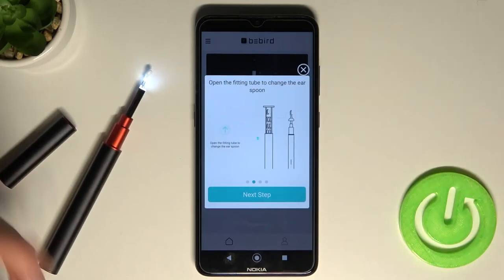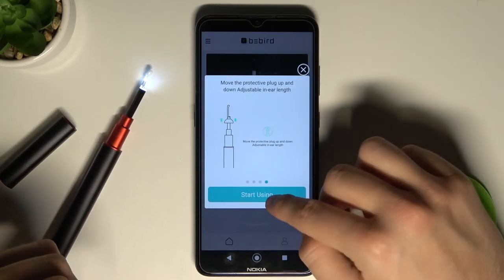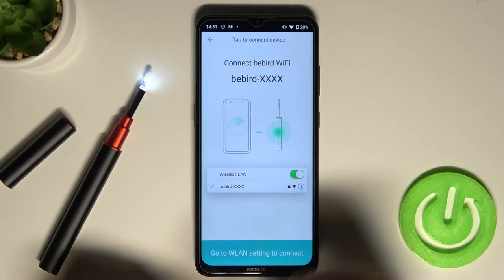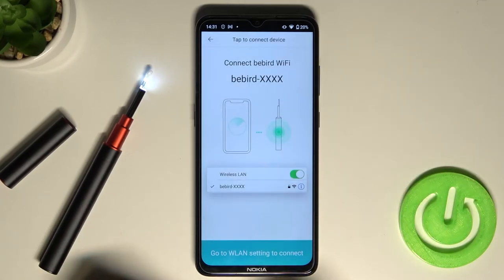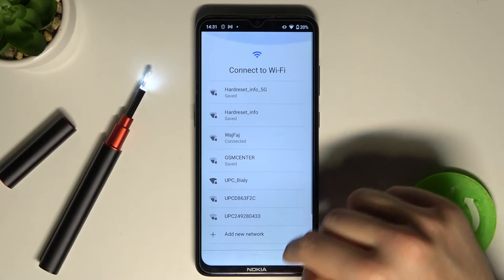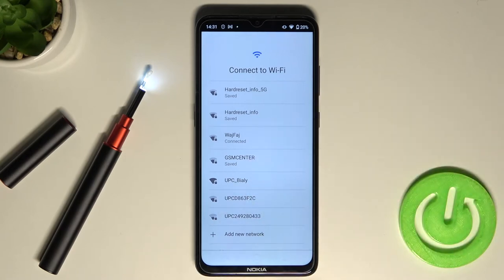Next, just tap here, keep tapping, tap to start using, and we have to tap here to add our device. As you can see, we have to connect with the Bebeard Wi-Fi network. So just tap here and find Bebeard on the list — it will pop up after a few moments.